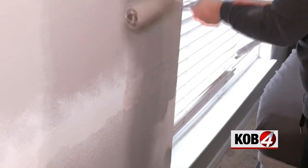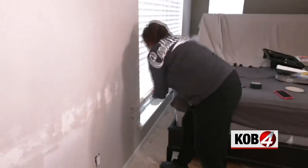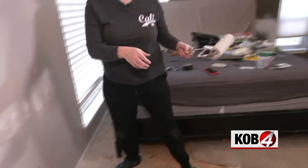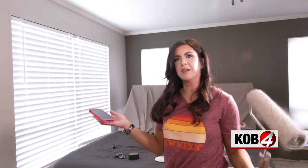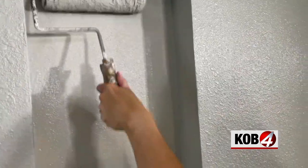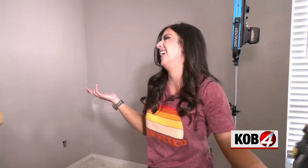The 12-inch roller was at 2:22 and we threw in the towel at 3:02. Why waste your time when you have the big boy? It also saved us paint because it went on so much more evenly. But don't throw out your 12-inch roller just yet — the 12-inch has its role, because on these little short walls, that 18-inch roller is not going to fit.